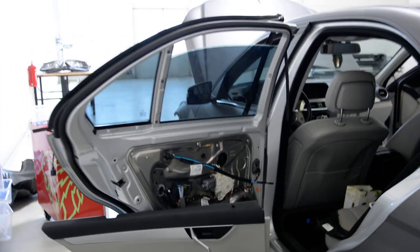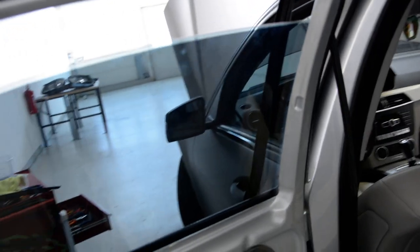Hello friends, today I will show you how to remove the rear glass.